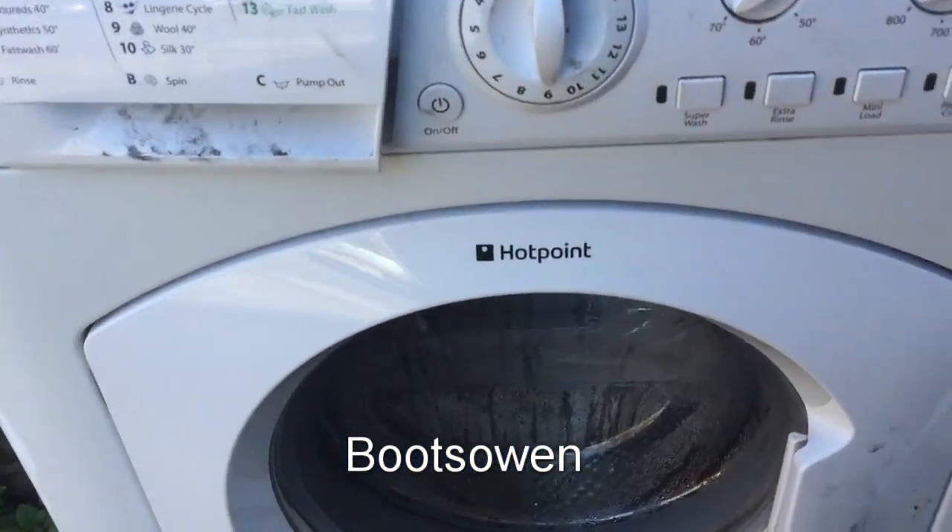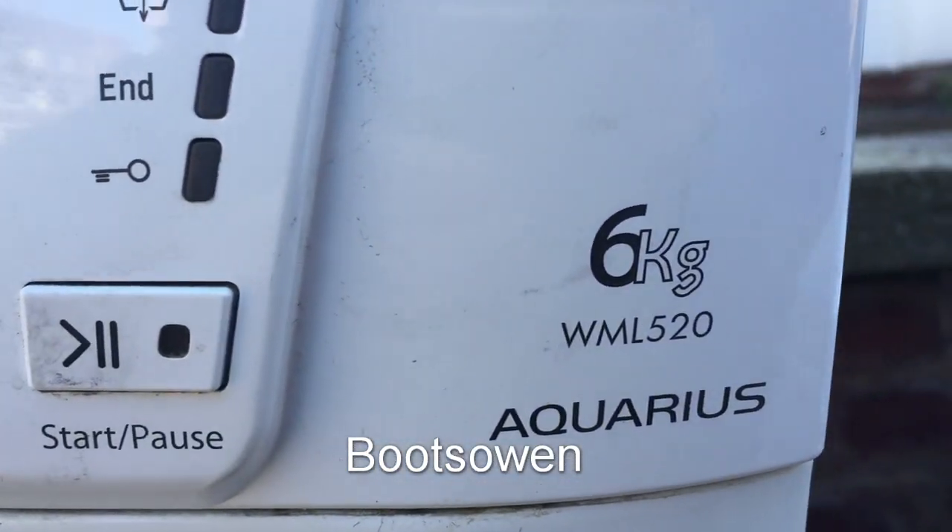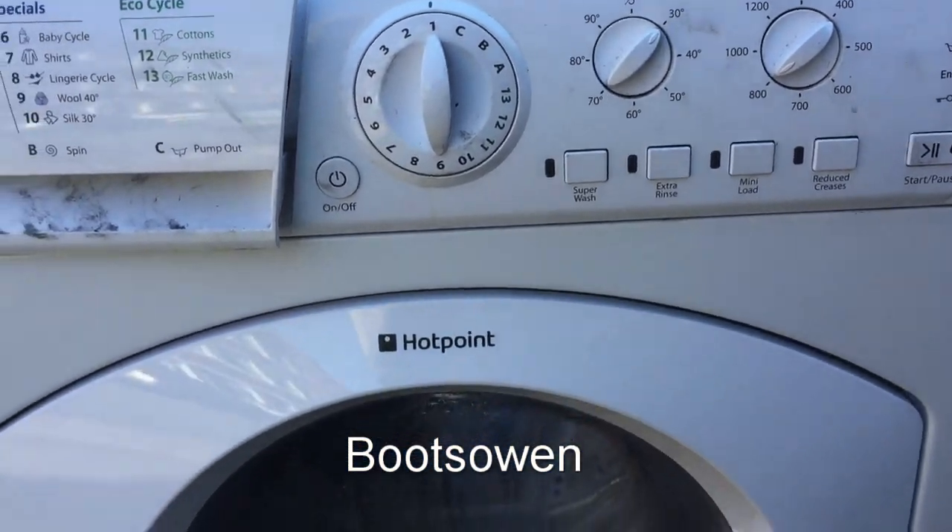Hey there, it's Boots Owen here. This is a Hotpoint washing machine, it's an Aquarius WML520. I'm going to show you how to do the lint filter.